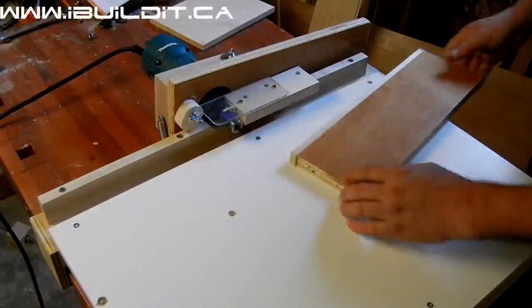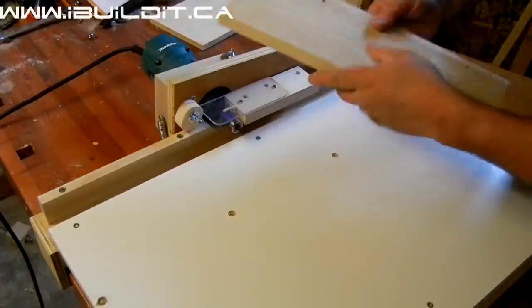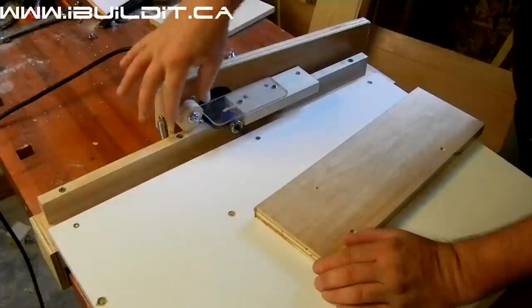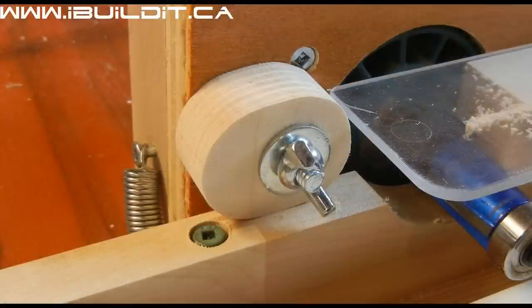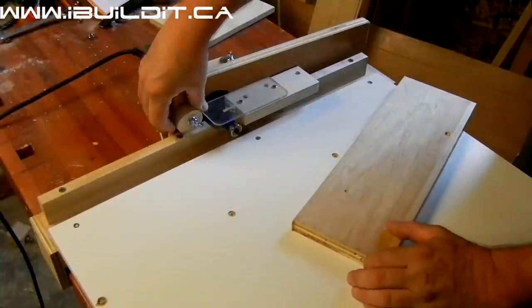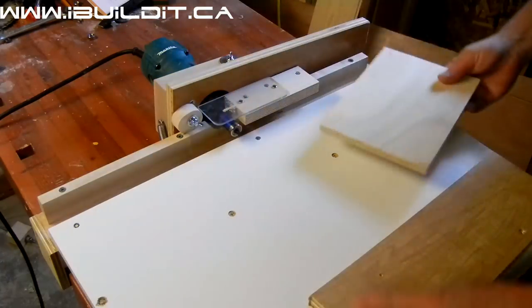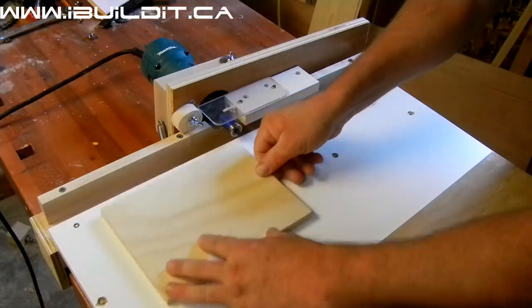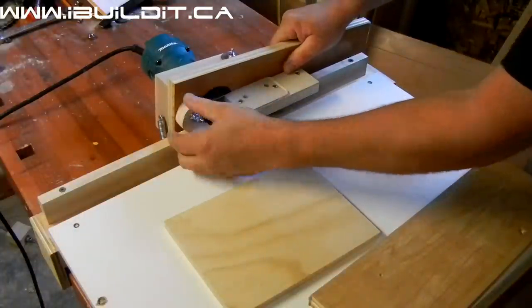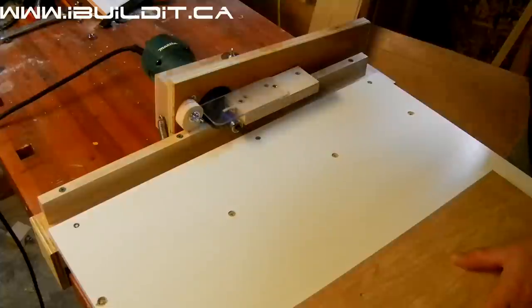That works with the solid wood and it works for the veneer as well. There's a cam right here that will adjust the height, so I can adjust it down to use it with half inch plywood, or adjust it up for 5/8 or 3/4 inch plywood, whatever I happen to be working with at the time.